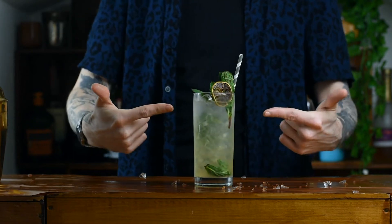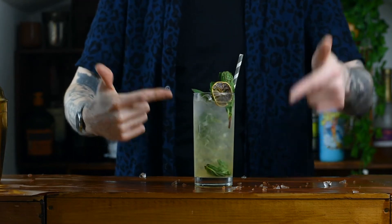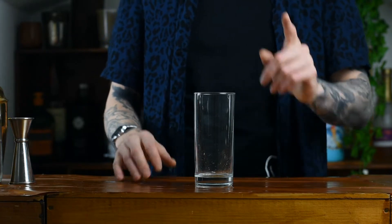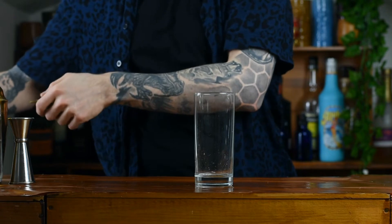Let's make a mojito, just a traditional recipe, the absolute classic. Step 1, take a glass — you're going to need a long glass, long and narrow. Going straight into that glass we're going to add our mint leaves.